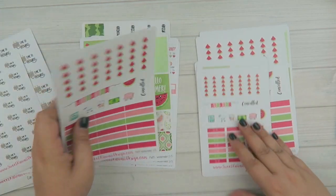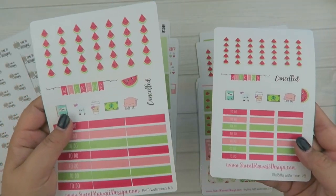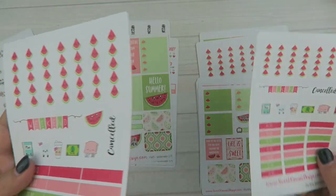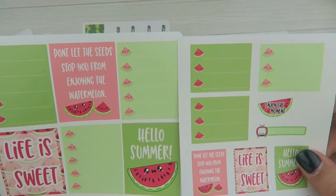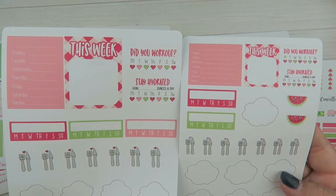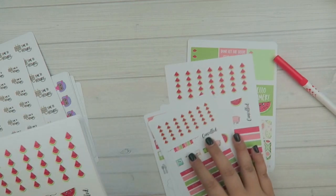Let me show you a side by side comparison of the sizes for the itty bitty and the regular. This is the size to fit like an Erin Condren planner or similar. And then this one is good for like a personal size planner or maybe like a pocket size planner or something like that. So pretty big difference between the two. So let's put these on the side and then we'll get into the single sheets.